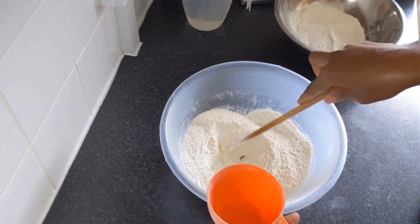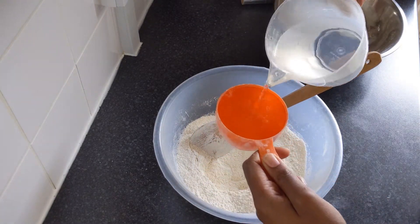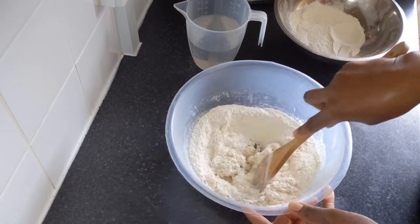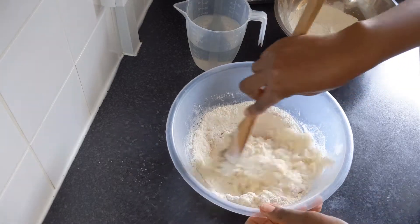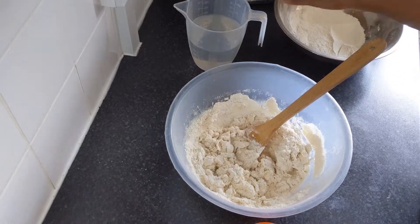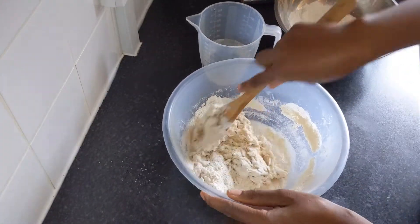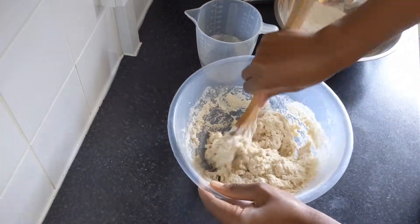Make a hole in the middle of your flour. You need to start gradually — I'm using warm water. Pour your water gradually until you reach the texture we are looking for. I ended up using one and a half cups of warm water total.